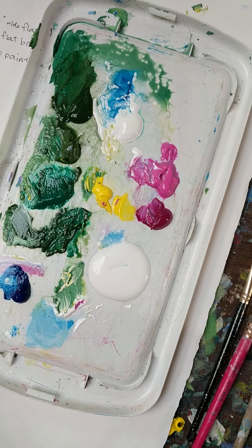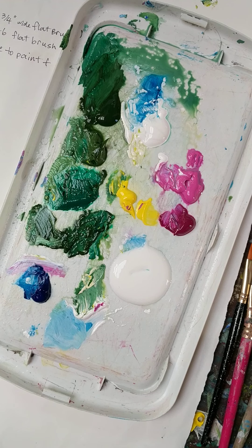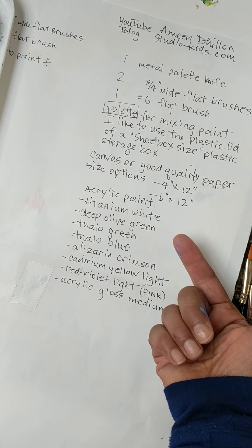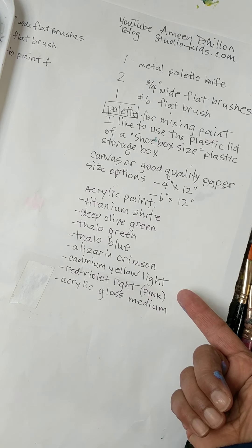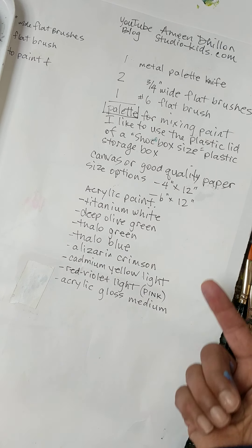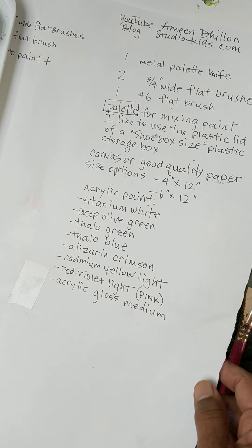I was painting earlier so this is my remnants. I'm not going to scrape all this off — I'll just add more paint as needed. These are our colors: titanium white, a deep olive green or hooker's green — they're the same — phthalo green, phthalo blue, alizarin crimson, cadmium yellow light, a red violet light or a pink, and some acrylic gloss medium. Size options: 4 by 12 or 6 by 12. We're using that long format to kind of emphasize the composition of our tulips.